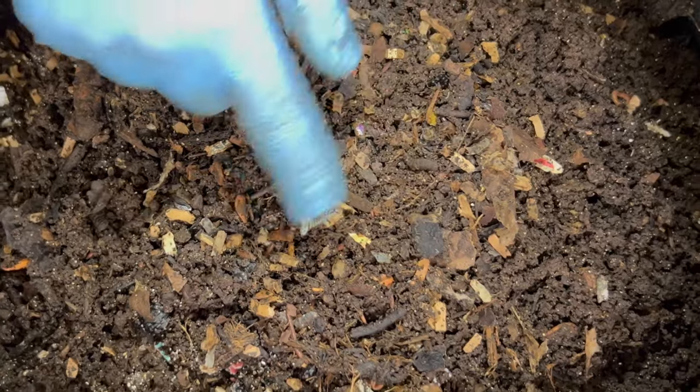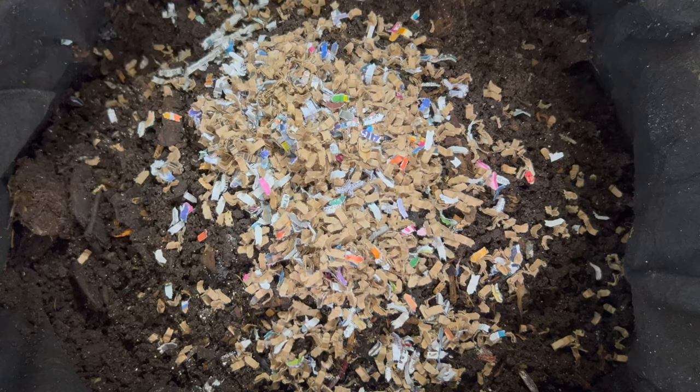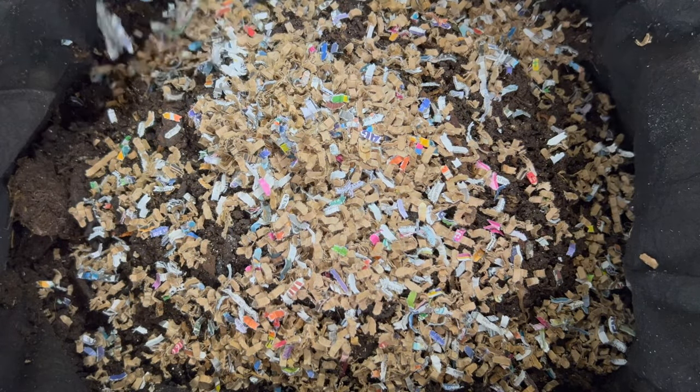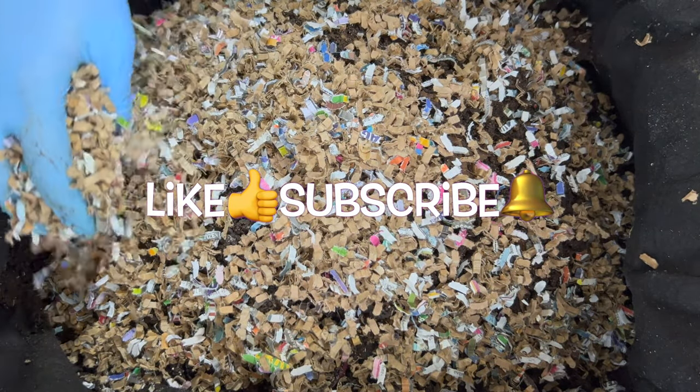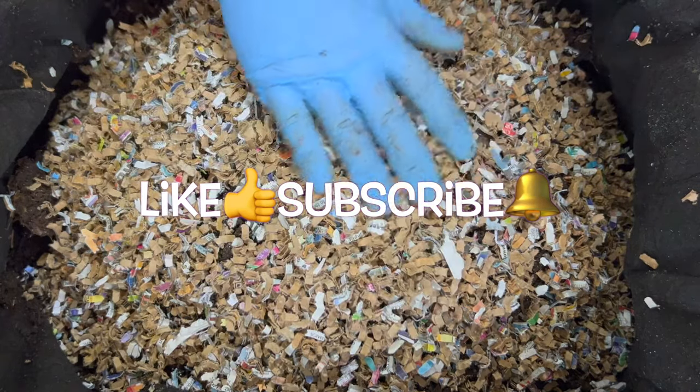It looks like most of them went down, so let's add some more bedding around the sides too — we want to boost up the volume in here. I appreciate you guys staying this long to watch the rest of the video, and I hope you're all doing well with your bins and having a great day. Happy vermicomposting everybody — take care now.